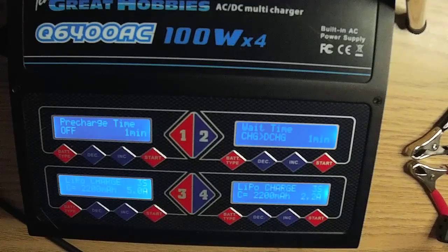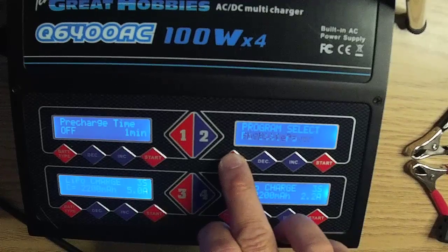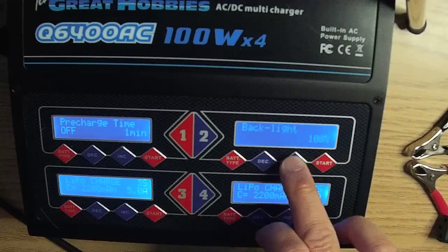As mentioned earlier, each charger has to be set up independently. On charger number two, for example, press bat type until you get to user set, then press start to enter. Use the decrement and increment buttons to cycle through the user set menu.